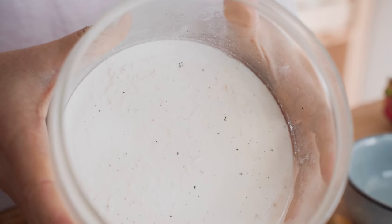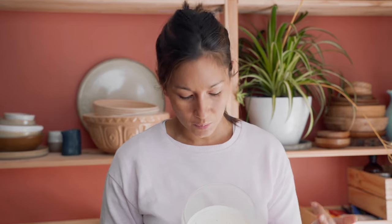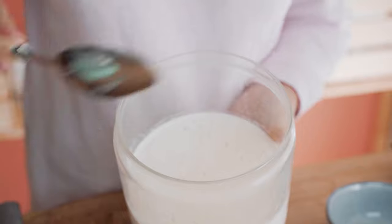So there we have it — you can see the vanilla bean specks all throughout there. We know exactly what's in there, it's going to be super nice and creamy, so let's dig some out.